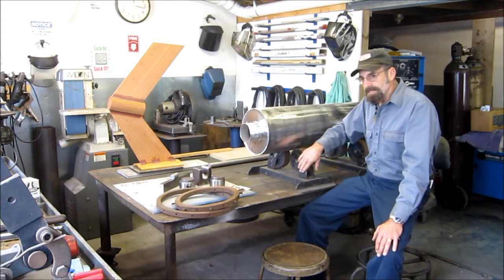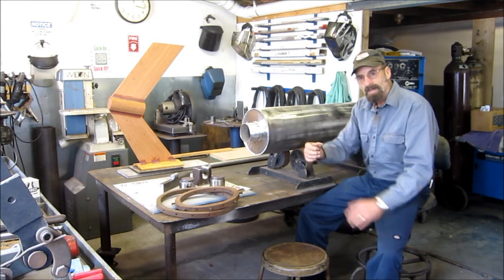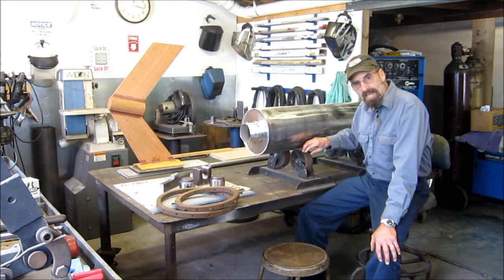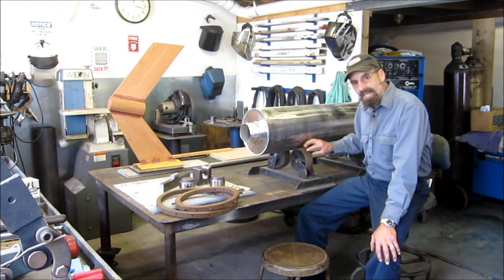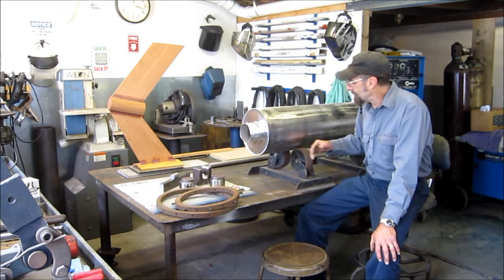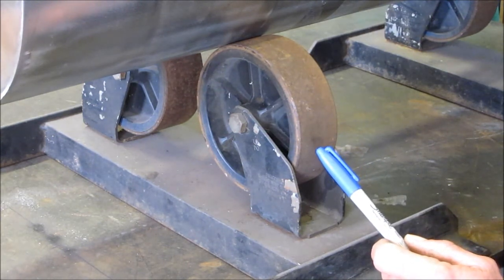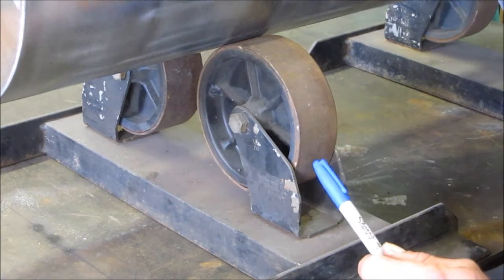These wheels are actually trailer jack wheels. I took and turned the outside of the plastic wheel and machined the inside of a piece of pipe and I pressed fit them on there so that I had a surface that wouldn't take a set with the weight for a period of time. Here's a close-up of those trailer jack wheels — no more than plastic and they held up the load.